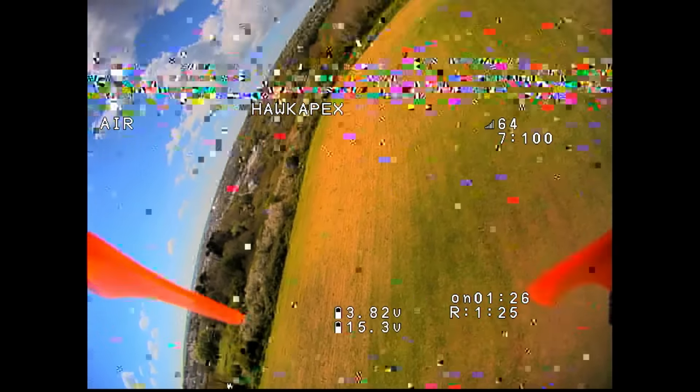Moving over to analog — using the iFlight R5 quad reviewed on the channel a few weeks ago. You may see a little interference in this footage; that's on the quad itself, not the HD Zero monitor — you can see exactly the same thing in the goggles footage from that review. But you can see how good the image looks and what the resolution looks like in this DVR footage.